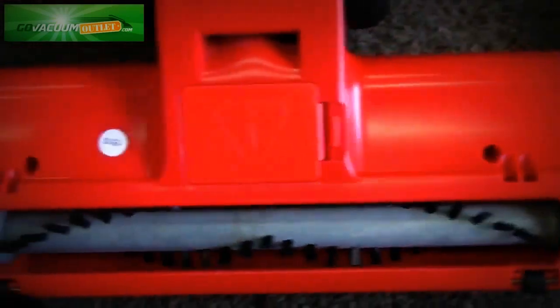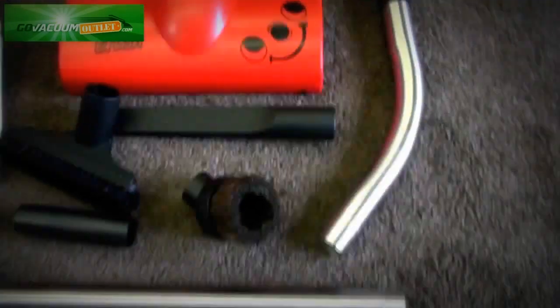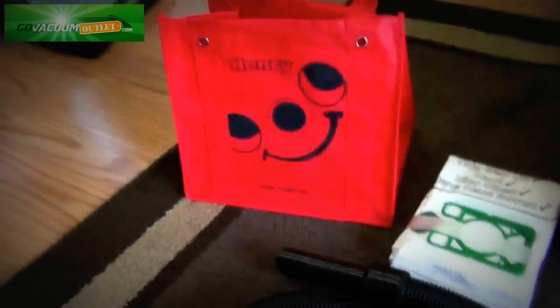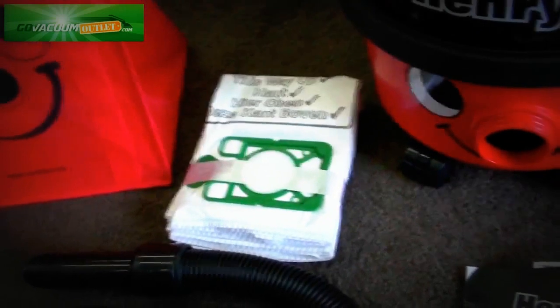You can see how clean these brushes are and how well it's been serviced and refurbished. It also comes with the combination tool, all the wands, crevice tool, dusting brush, upholstery tool, the hose, and a nice little bag to store your attachments. You also get three bags for the machine.